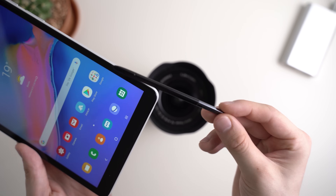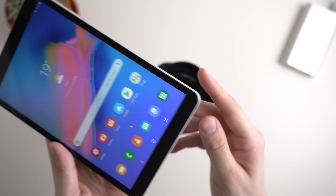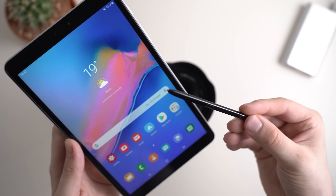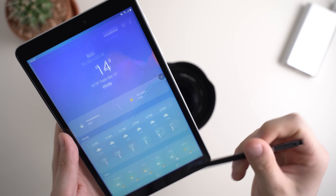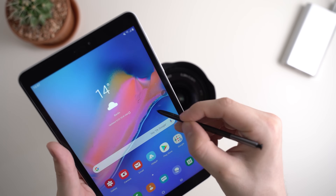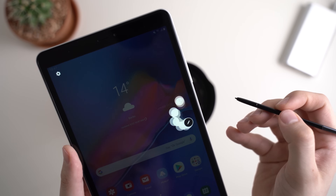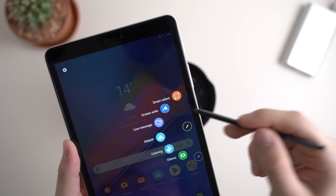First of all, this is the S-Pen — it is hidden inside the case of the tablet. By pressing on it, you can extract the pen and then start to use it. We're starting with a very important software feature called Air Commands. When you have the S-Pen out and hover over the screen, a little icon appears, and once you press on it, those are the Air Commands.